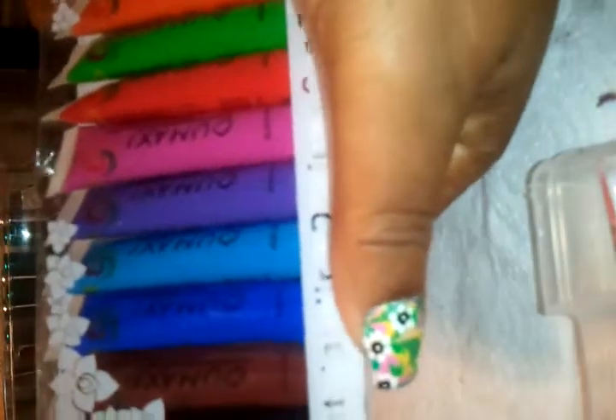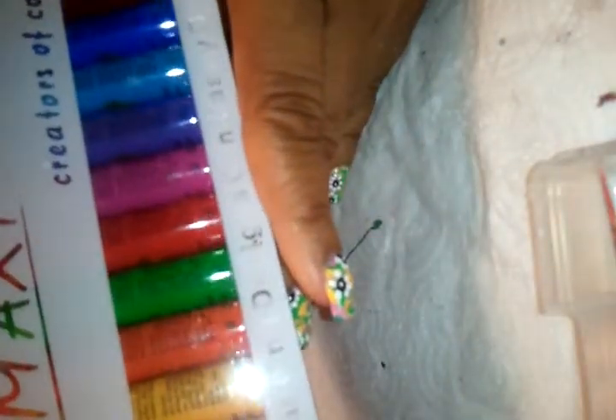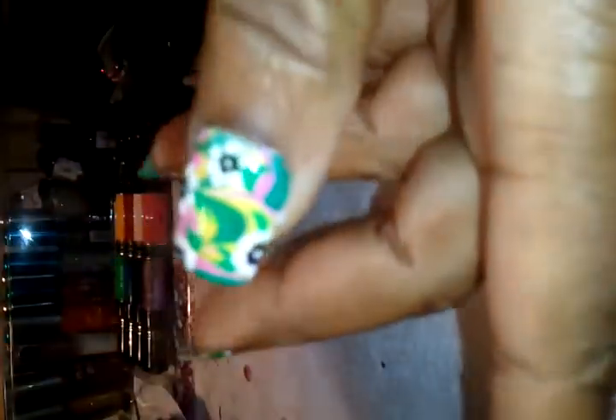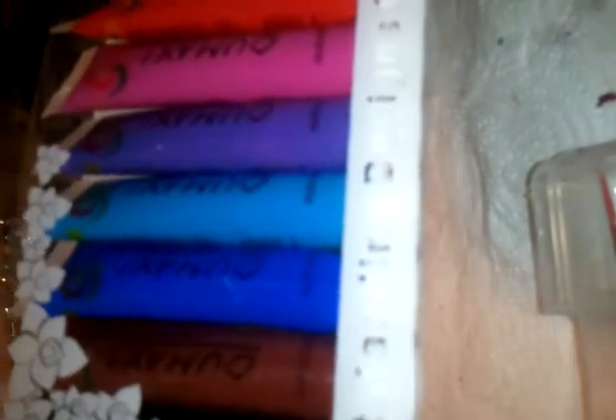I managed to find the Oomaxi acrylic nail art paints — these are made specifically for nail art. Again, a beautiful array of colors: starting with white, then a peachy pink tone, yellow, orange, green, red, magenta, purple, light blue, dark blue, brown, and black.